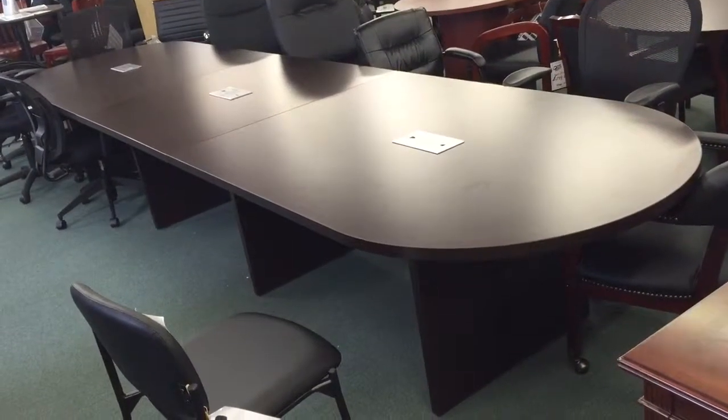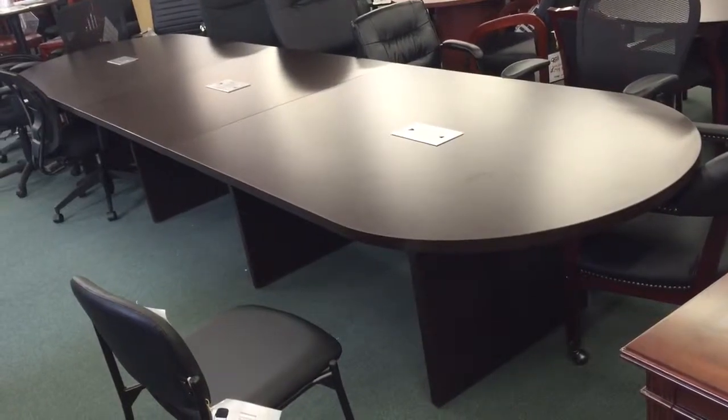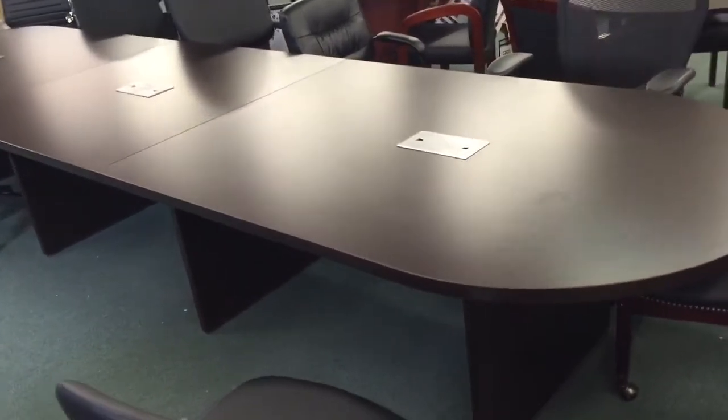This is a 14-foot espresso oval conference table. It is expandable and can also come in different sizes — any length in 2-foot increments: 6, 8, 10, 12, 14, or 16 feet.